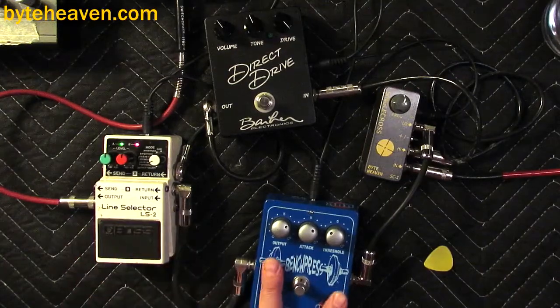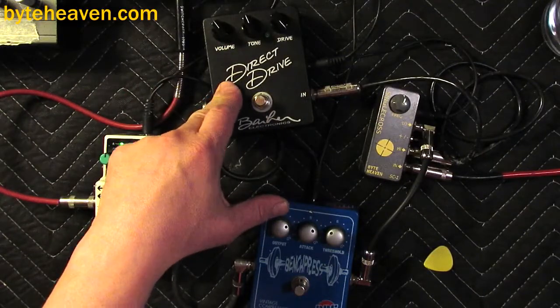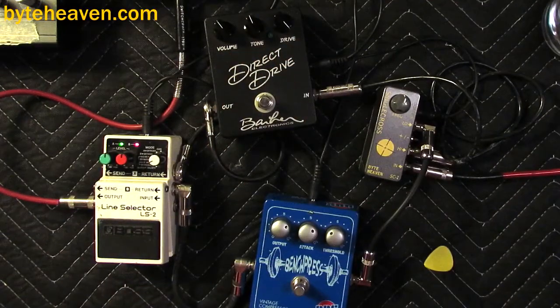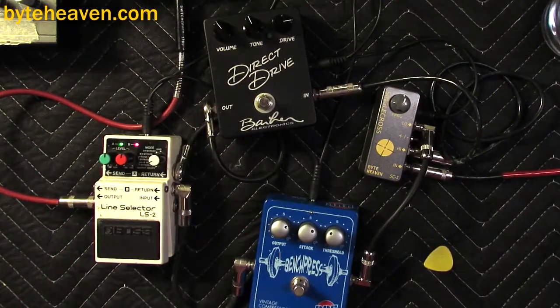The bench press is getting the low signal — it's a compressor of course — and sending the highs to the direct drive, which is a sort of super amazingly awesome sounding tube screamer-ish type of overdrive pedal. It's pretty great. It's a non-inverting pedal. The bench press is an inverting pedal, surprisingly — it took a while to figure this out.